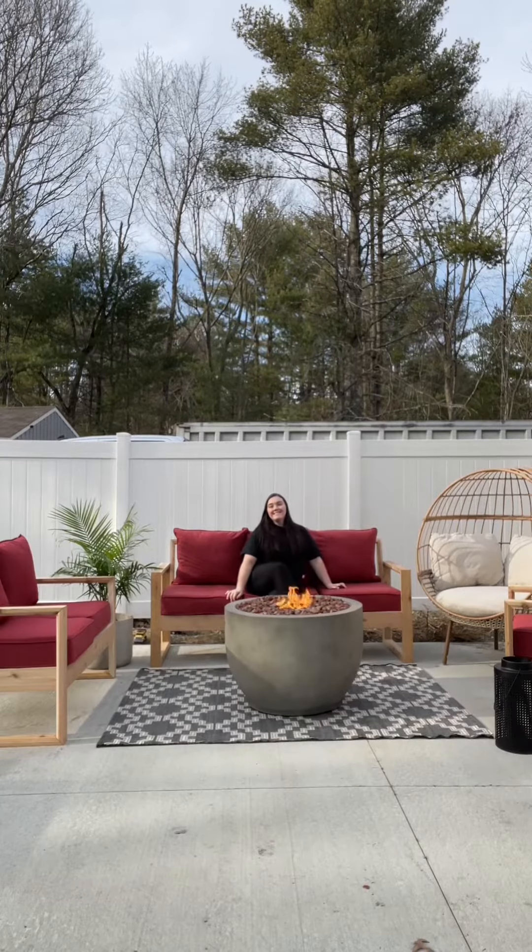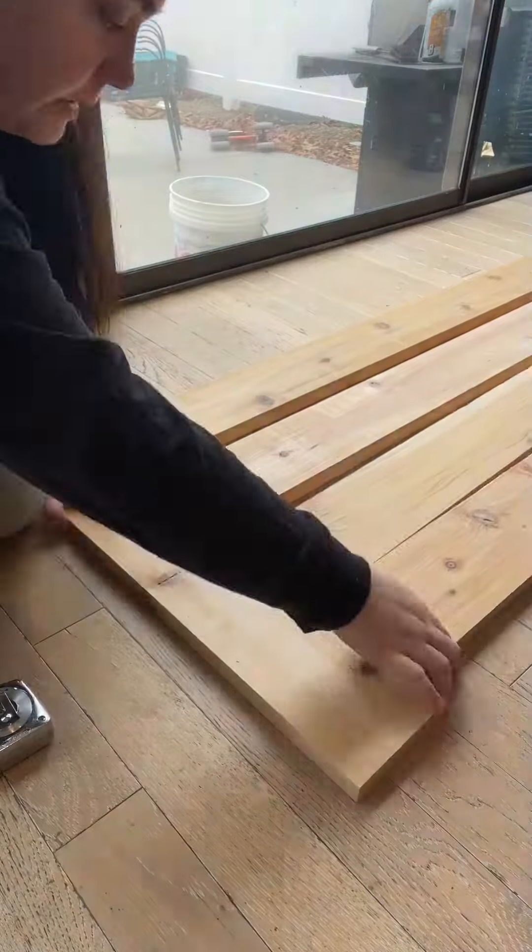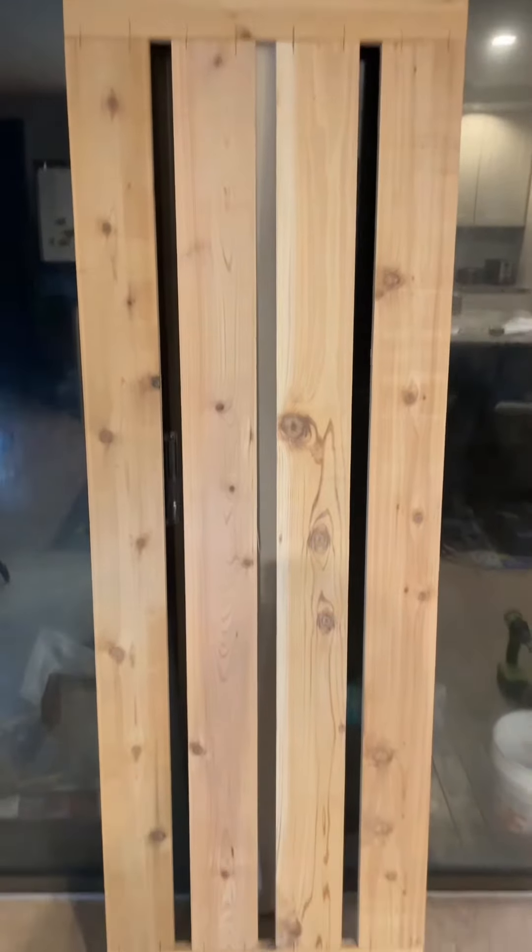Need a weekend project? Here's how you can make patio furniture out of 1x6s and 2x4s. I evenly spaced these 1x6s to make the main part of the seat. If you did it right, it should look like this.